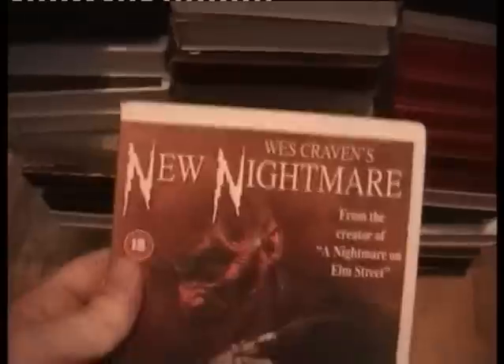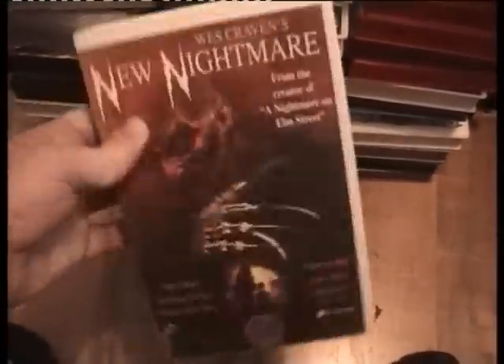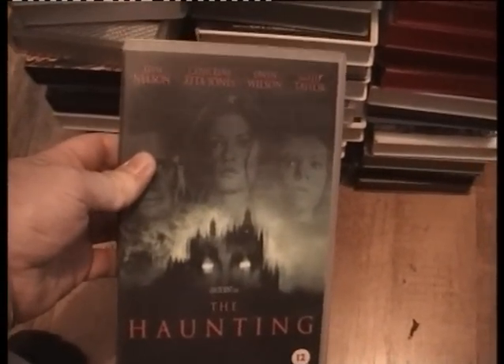Those are the only bad ones I found so far, so I'll keep them aside — good to have the box at least. Let's go through what I have got so far. Wes Craven's New Nightmare — already got it, bleached sleeve. These ones I have — let's go through them quickly. The Haunting. Creepers.